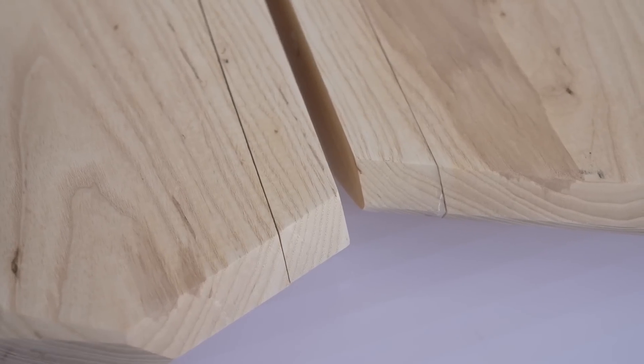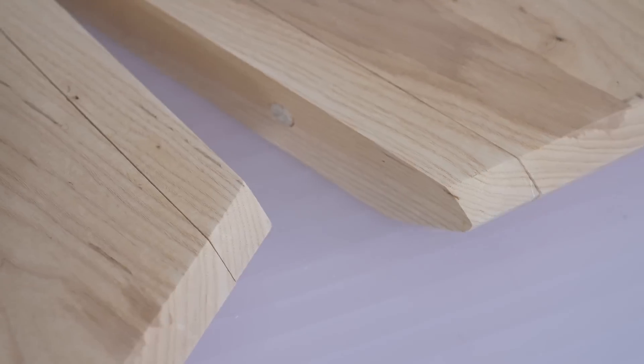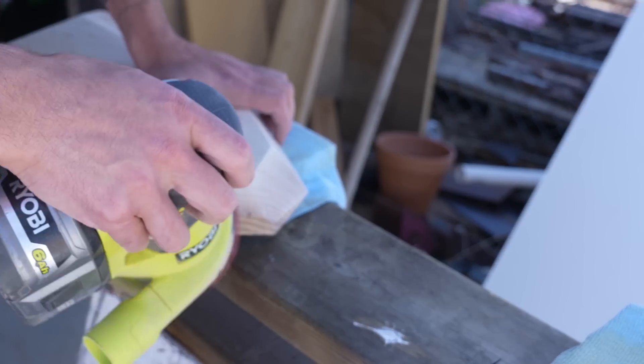Here you can see the difference between the thin kerf cut of the pull saw versus the circular saw. I had to go back and do another eight minutes of sanding on the shelves I cut with the circular saw.